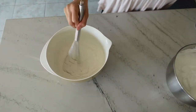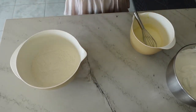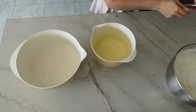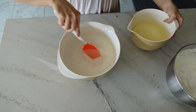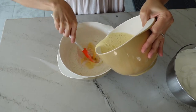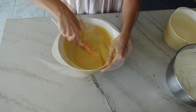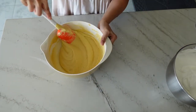Now we have the three components for our chiffon cake batter: the flour dry mixture, the bowl containing egg yolks, vegetable oil, and milk as the liquid component, and the egg whites we just whipped as the structural component. To combine them, slowly pour your liquid into the middle of the large bowl of flour and mix together with a spatula until they're completely combined into a really thick batter.